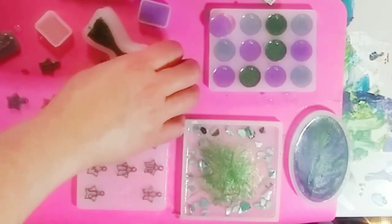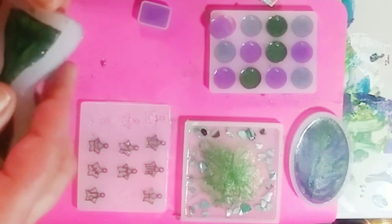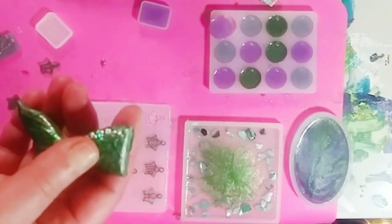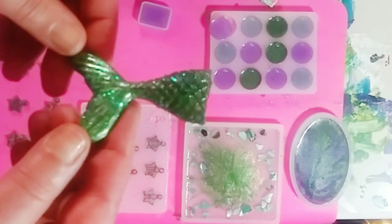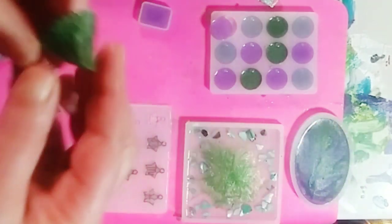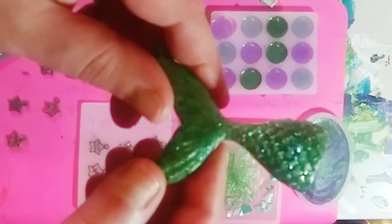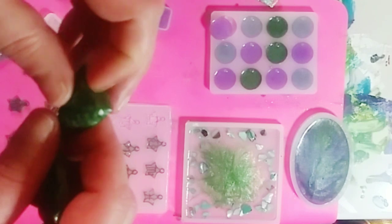I'm back! Let's start with the little mermaid piece — I unmolded it already and I kind of over-poured here, so I have to file that down a bit. But look how beautiful that is! That is with the jadeite pigment and the mermaid glitter. That is so beautiful.